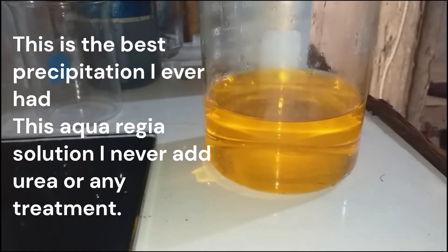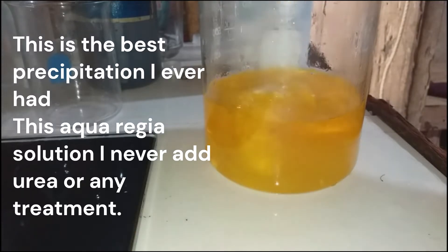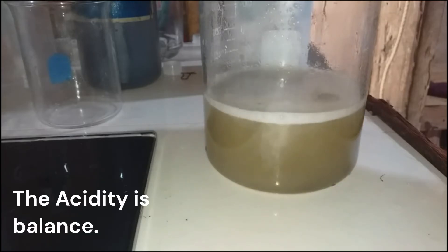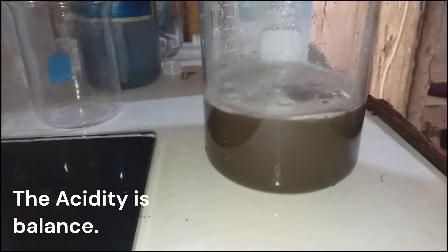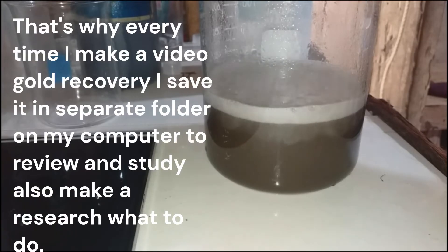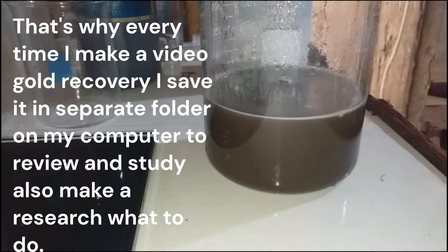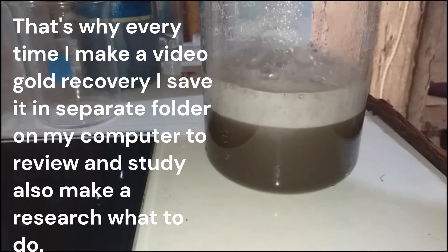Very nice gold solution. Let's take a look as we add sodium metabisulfite right here — it's turning into black, which means we are precipitating gold. In the next addition, the solution creates bubbling at the top of the solution, and I think this is my best precipitation.